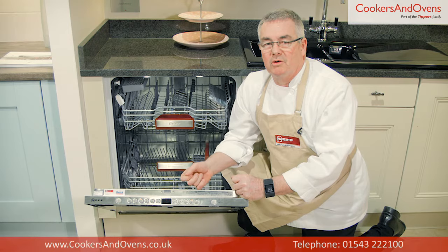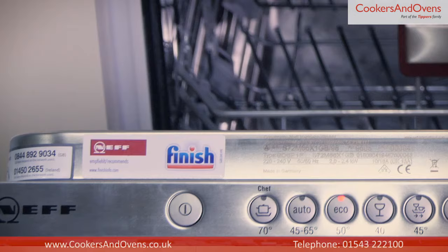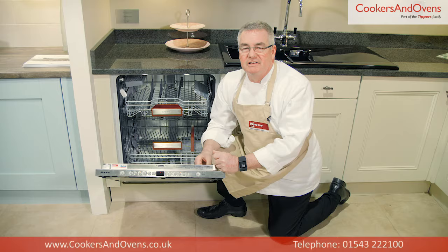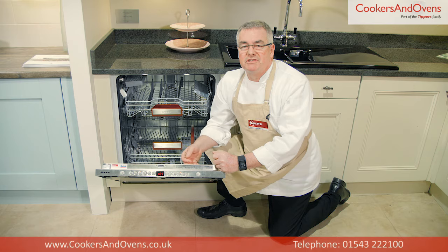Vario Speed Plus is a quicker option that still provides a hygienically clean and dry load, but with the times reduced by up to 66%. This model also has a childproof lock, large item spray head, and stainless steel interior. This dishwasher is also incredibly quiet as it includes Neff's efficient silent drive BLDC motor.